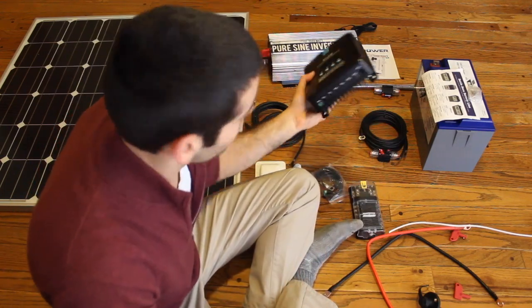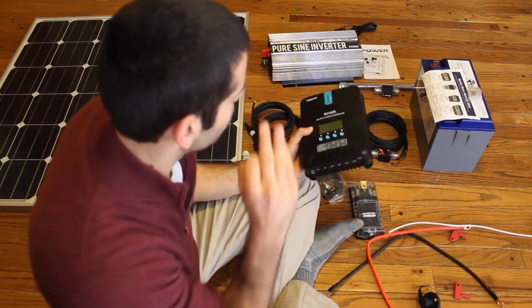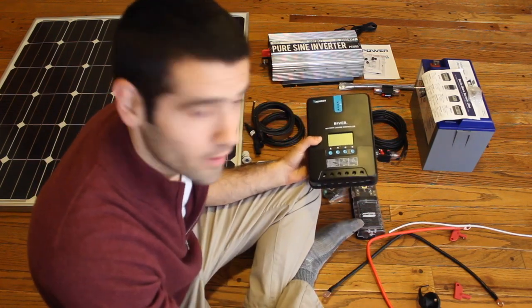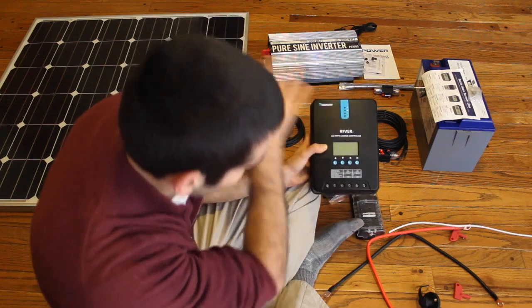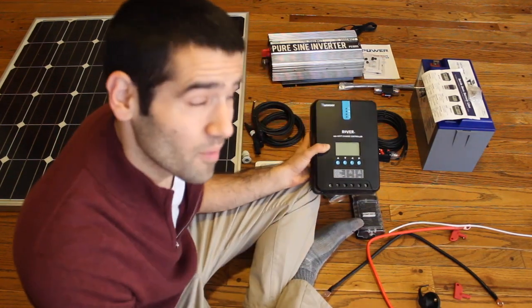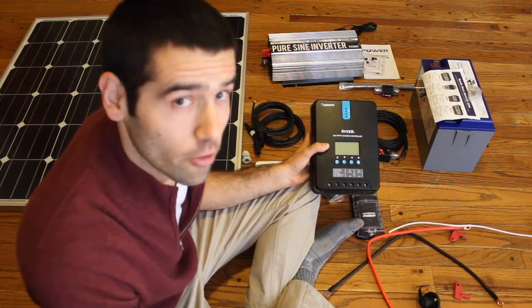The solar charge controller will be used to convert the energy coming from the solar panel into energy that can charge the battery. It will also be the brains of the entire system and it will tell me how much voltage is left in my battery — basically how charged it is.